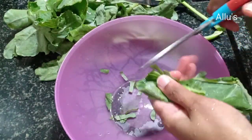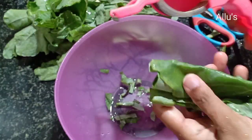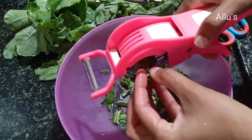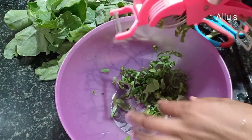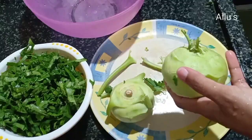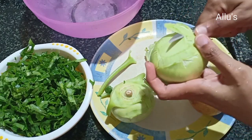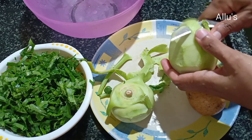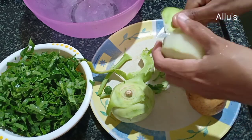Cut the leaf into small pieces — you can use a scissor or leaf chopper. For this dish I am using two turnips, one potato, and the leaves of the turnip. Peel the skin of the turnip and potato.